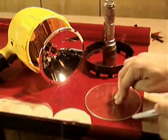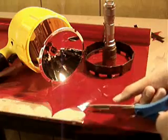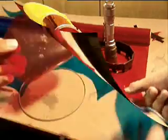Trace a flashlight's lens onto red and blue cellophane, then cut them out. You'll need about 6 red and 4 blue. Reassemble your flashlight with the cellophane discs in front of the lens.